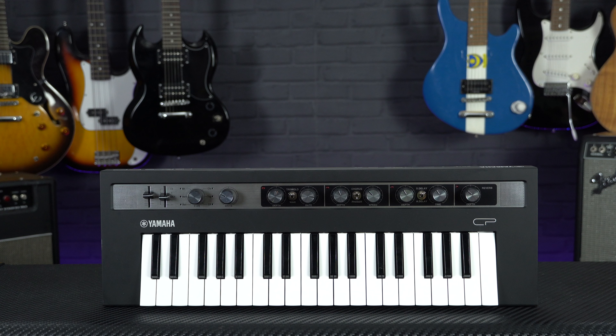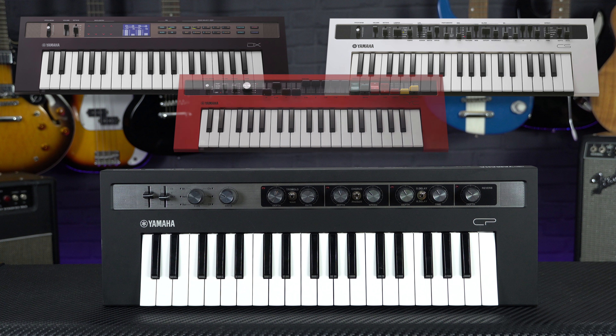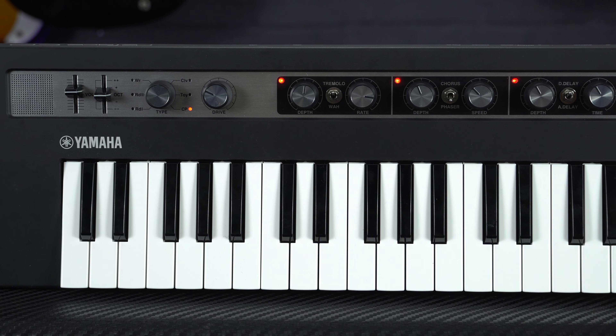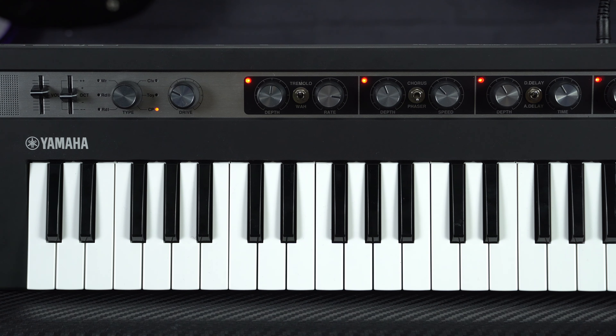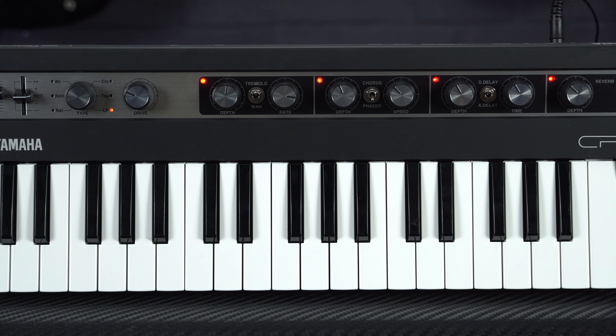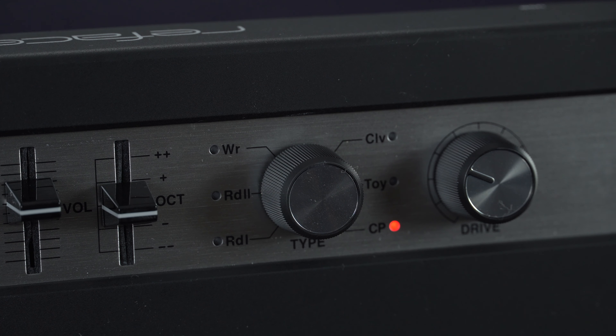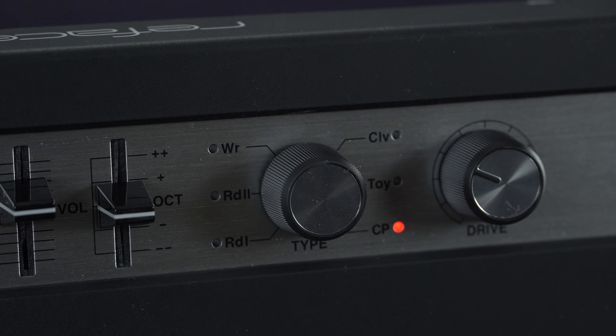Our first pick has been around for a good few years now but they're still just as great as ever, and that's the Yamaha Reface range. I've picked the Reface CP as it's my personal favourite, but there's also three other models in the range, with each one recreating the sound and authentic controls of a particular type of classic synthesizer or organ. This CP model is dedicated to emulating vintage electric piano tones, so you've got options for road-style pianos, Wurlitzer and Clavinet tones, and a recreation of the classic Yamaha CP80.